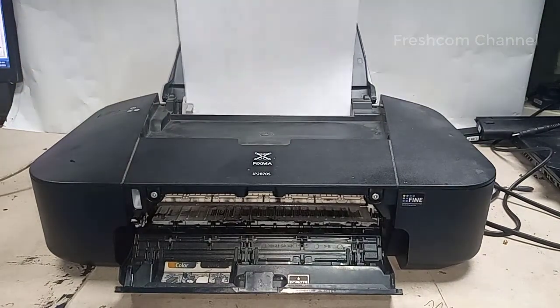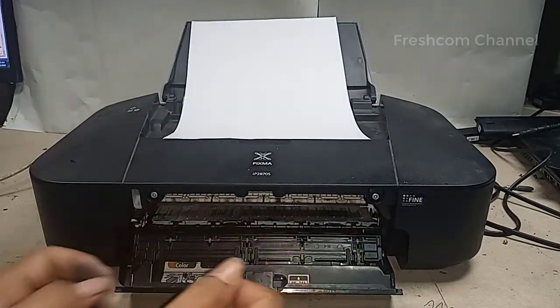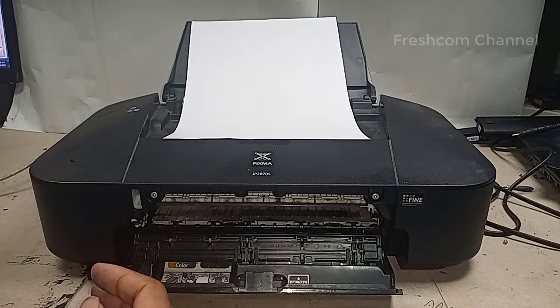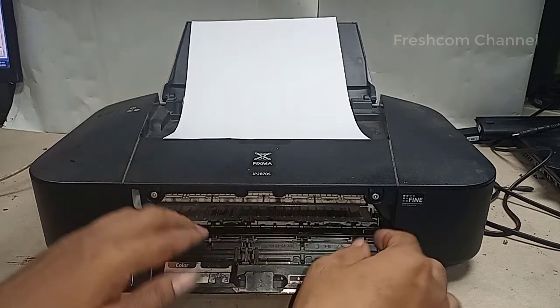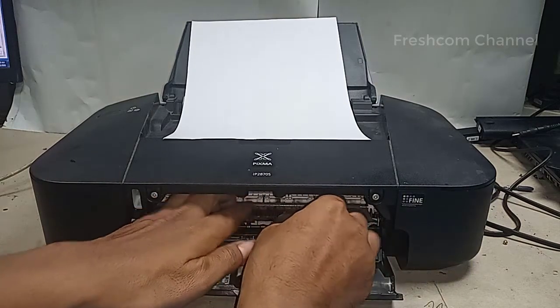Seperti ini. Tapi kalau seandainya tidak bisa, jangan ditarik paksa. Nanti akan mengakibatkan roll berbalik arah dan bisa mengakibatkan kerusakan pada mekanik printer. Jadi jika kita ulangi, jika bisa kita tarik dari sini pelan-pelan.